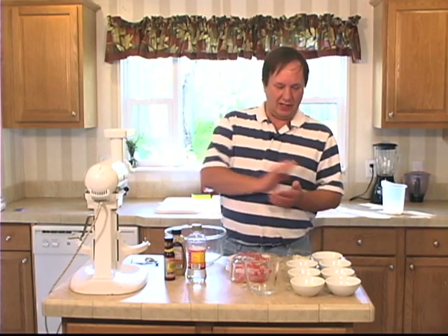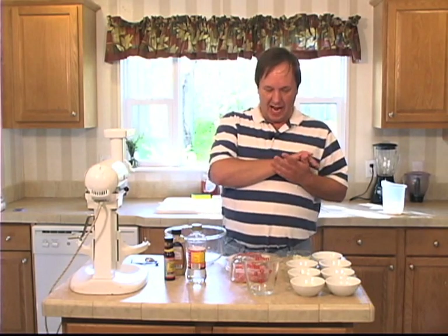How y'all doing? Sean Campbell here with Kitchen Q on the Road. Today on the Sausage Show we're going to be making hot dogs.